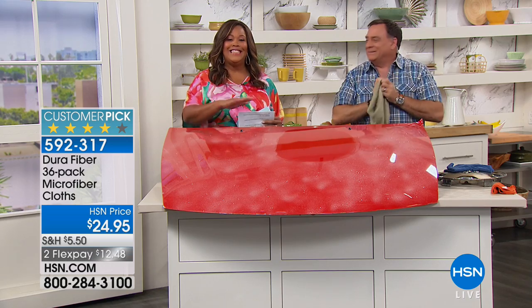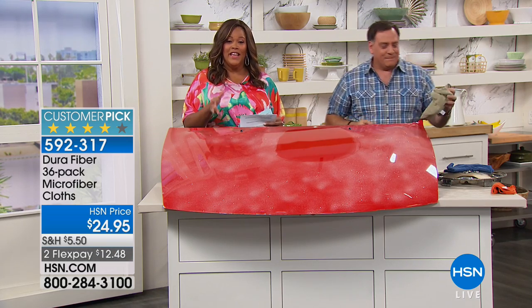If you've never tried it, if you're trying to go chemical-free, and if you're looking for a multitasker — a cloth that can clean everything — you're getting 36 cloths. It's on flexible payments for you: $12.48 to get this home. So I hope you definitely try it.